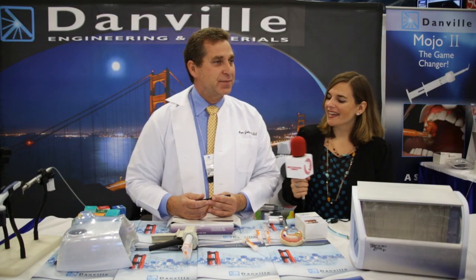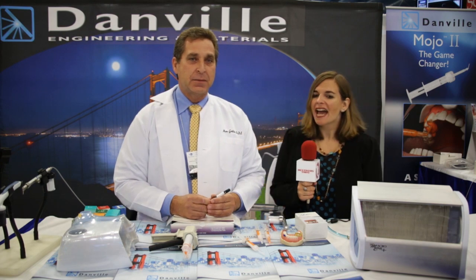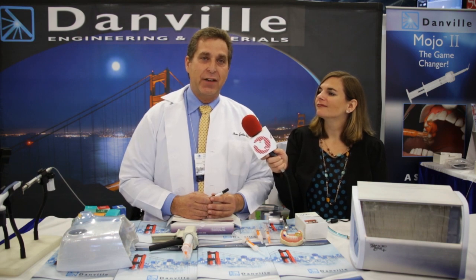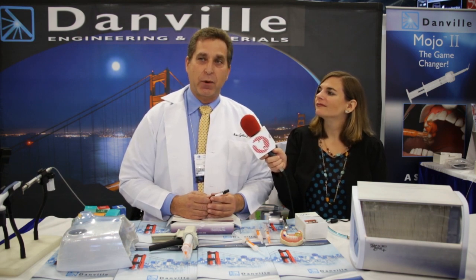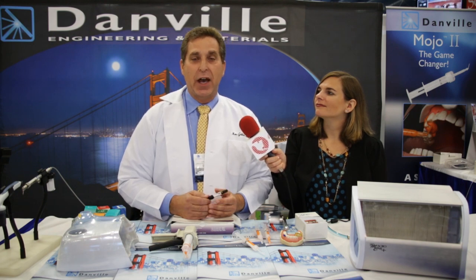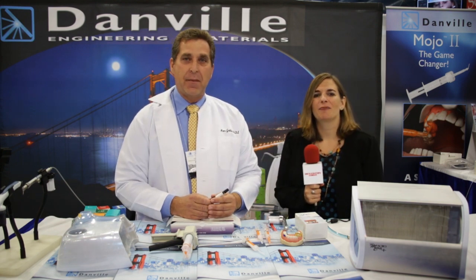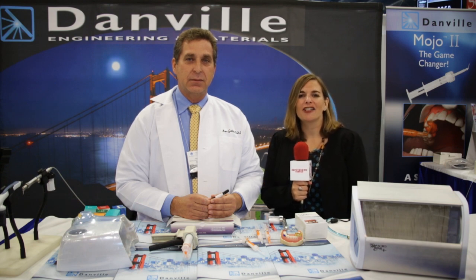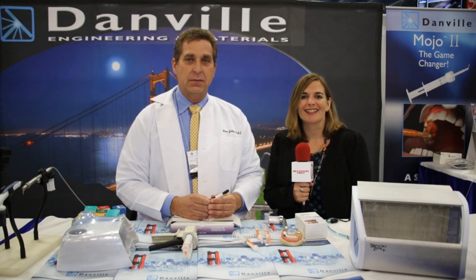Thank you very much. Congratulations on the new products. Where can people go for more information on Danville? For more information, you can call the customer service number or go to the website at www.danvillematerials.com. What I want you to take home from this video is that Danville Materials is no longer just a micro-etcher company — we've got a full product line from bonding materials to composite, and of course the micro-etcher and air abrasion as well. Danville Materials is expanding before our very eyes. For more information on the ADA, keep it right here at DentistryToday.com.